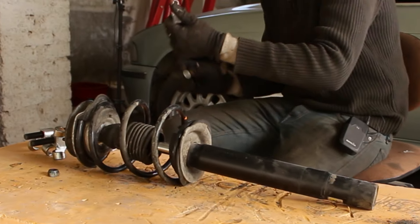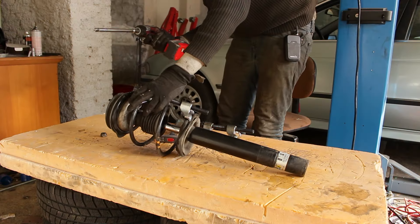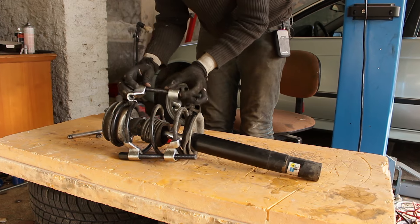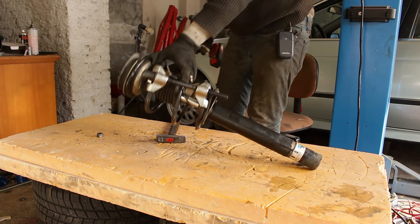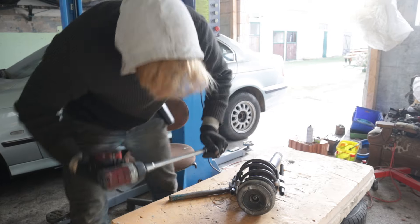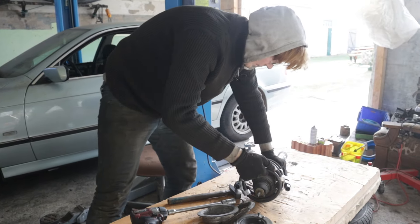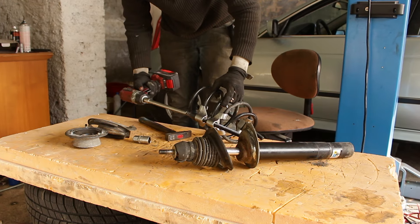You need some fluid to lubricate your spring compressors. Put the first one on here. Please don't use an impact gun — use a ratchet for this. Now on the exact opposite side, put on the other spring compressor. Compress the springs evenly. Now you can see how loose the spring sits. The last thing to do is to remove the top nut. Now release both spring compressors evenly and your job is done.